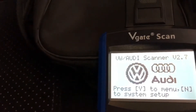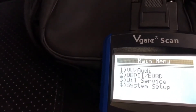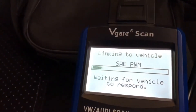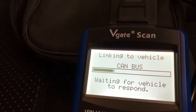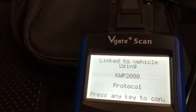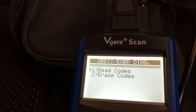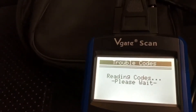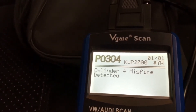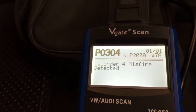Going into the menu, we navigate down to OBD2 codes. It's linking to the vehicle via the CAN bus. Read codes — yes. So it's reading the codes: P0304, cylinder 4 misfire detected. That's great, we've found it — that's one code, one fault.